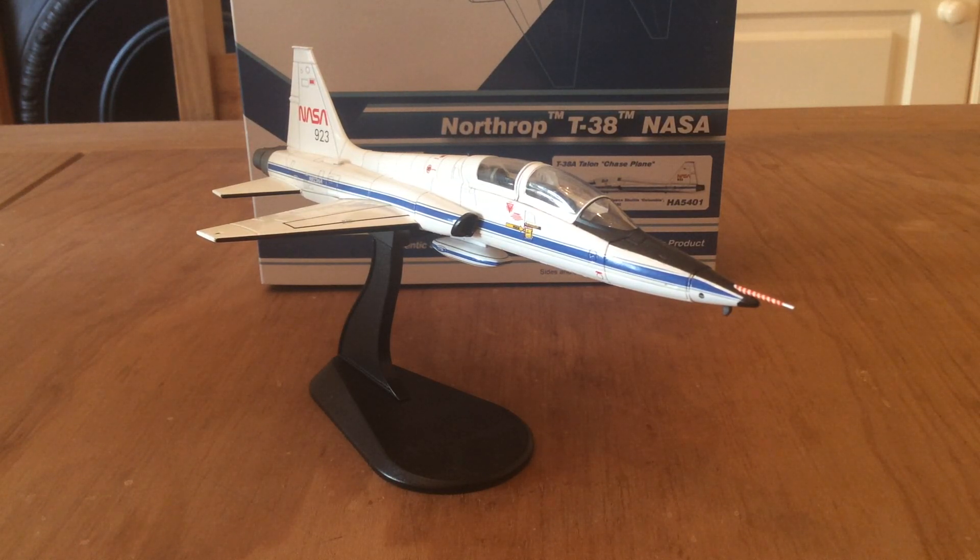This one was a bit of an impulse buy. I don't really know much about this aircraft type or what it was in service for, but I'll try my best to explain. This is a Northrop T-38 Talon — it was a US Air Force trainer, and still is at the moment in the C variant. This aircraft is operated by NASA as a chase plane, and this is how the aircraft would look in 1982. It was based out of New Mexico, and it was used as part of the mission for Space Shuttle Columbia.